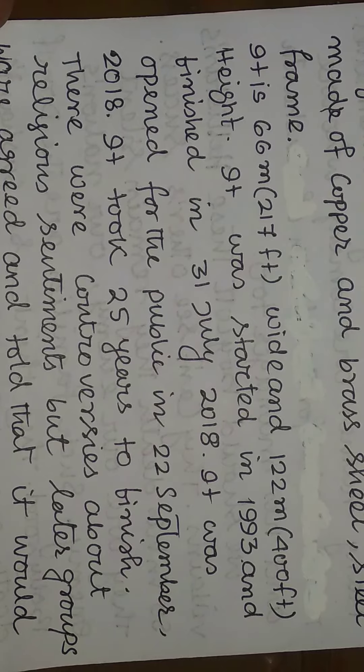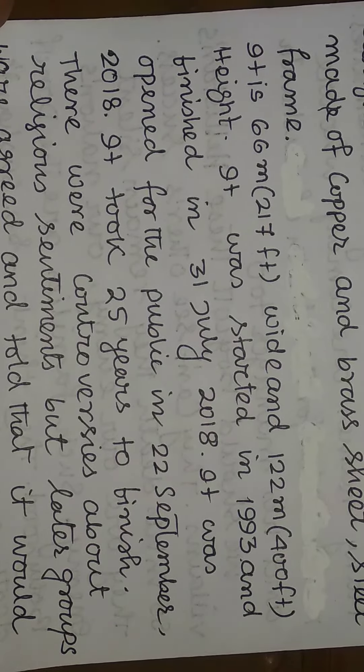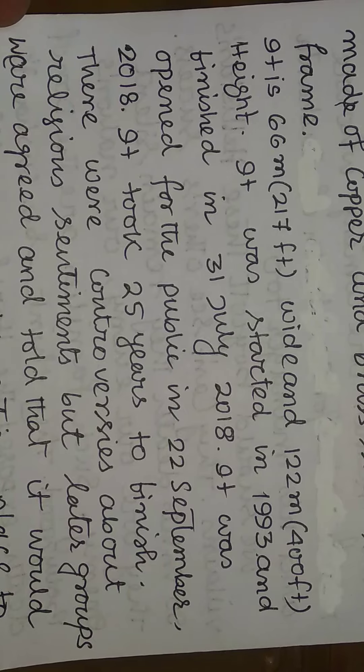It is 66 meters (217 feet) wide, 600 meters (274 feet) in span, and 122 meters (400 feet) in height.